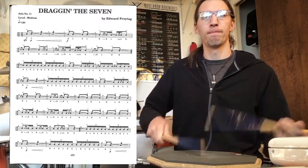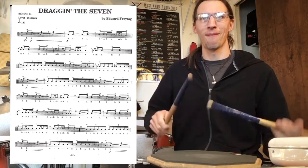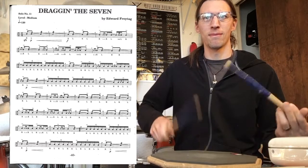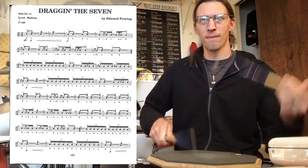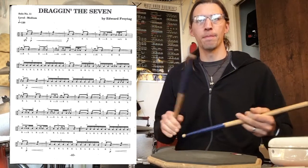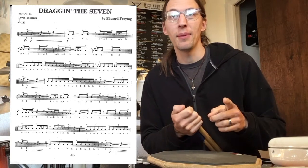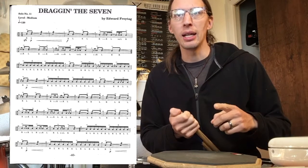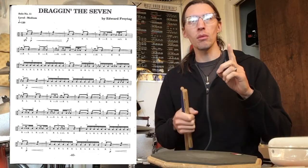That wasn't it. Okay, there's one page. So I really messed up pretty bad in measures 16 and 17, but then when those rolls came back in 20 and 21 I think I kind of got them. So at least there's that.